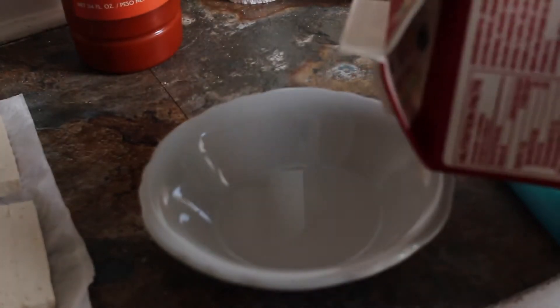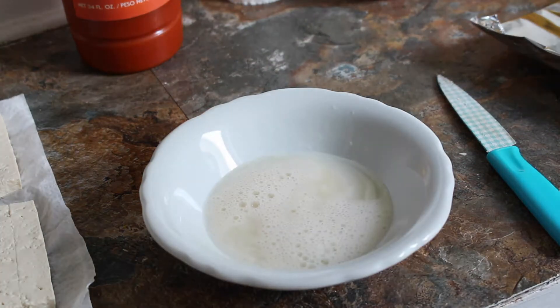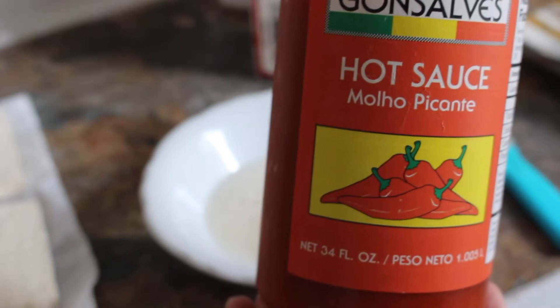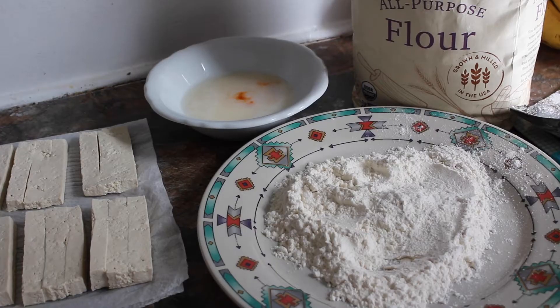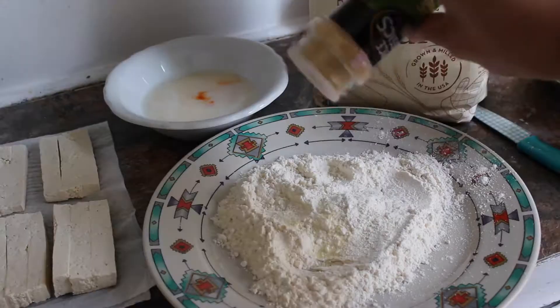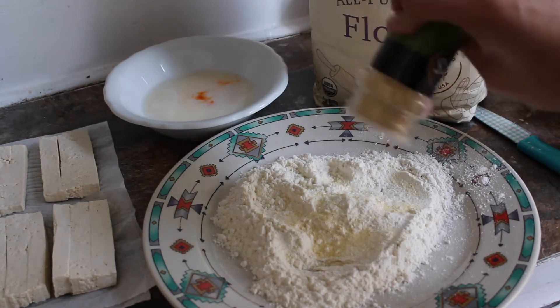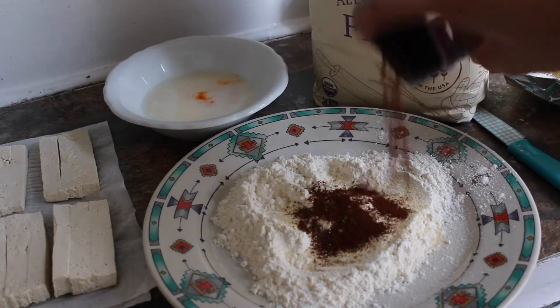To make the liquid that we're going to use to bread them, I'm going to mix some water with some milk and then a little bit of hot sauce. For the dry component of the breading, I am just taking some all-purpose flour, add in some garlic powder, some onion powder, some chili powder.